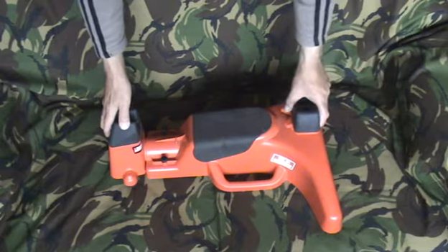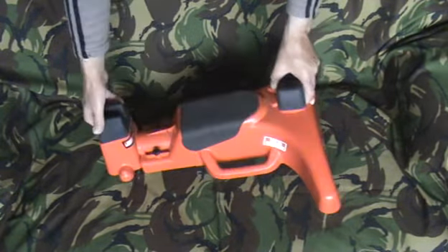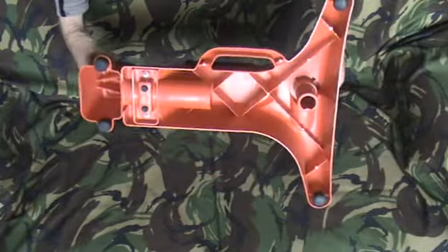This is the MTM Predator shooting rest. It's got a carry handle down there and it's lightweight plastic construction.